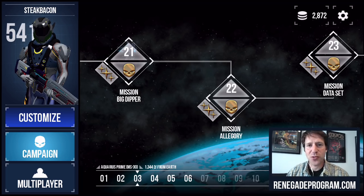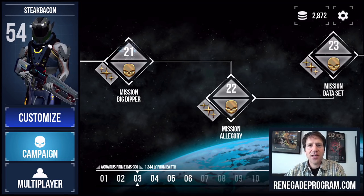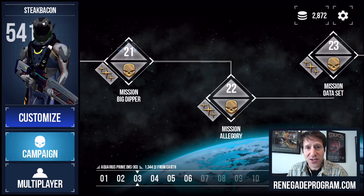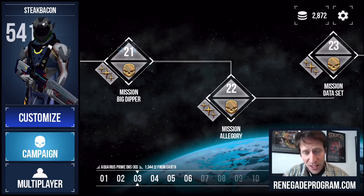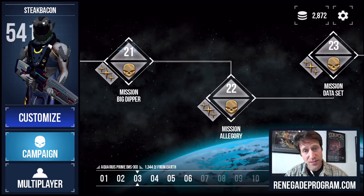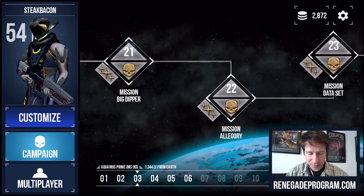Hey everybody, I'm Alex Seropian. I'm here at Industrial Toys World Headquarters and welcome to our first let's play video for Midnight Star Renegade, which is our brand new first-person shooter for mobile. It is our second iOS game and it's totally designed for mobile and touch.